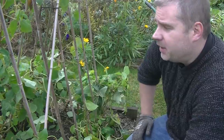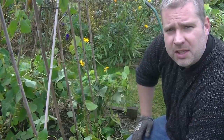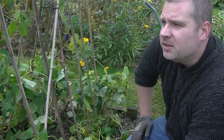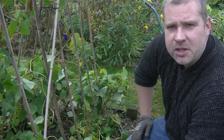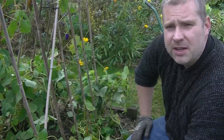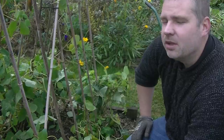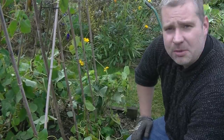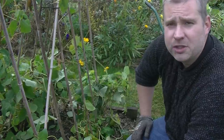Well, that's another year done for the runner beans. Is it just me or do they seem to be lasting quite long this year? I think we've probably had quite a mild autumn so far. We're just dipping a toe into November now — it's unusual to see these guys still so green. I'm going to strip the rest of this frame down now and look for some other jobs to do.